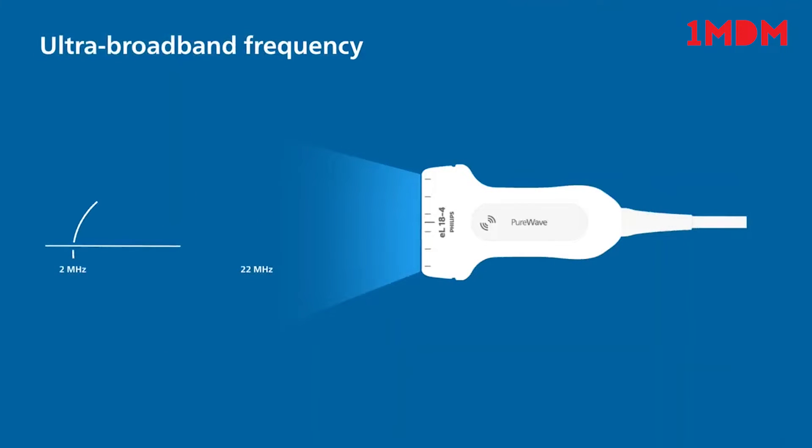Incorporating our highest ultra-broadband frequency in Pure Wave, the ultra-broadband EL18-4 can support a diverse range of clinical applications whilst delivering extraordinary imaging and penetration.